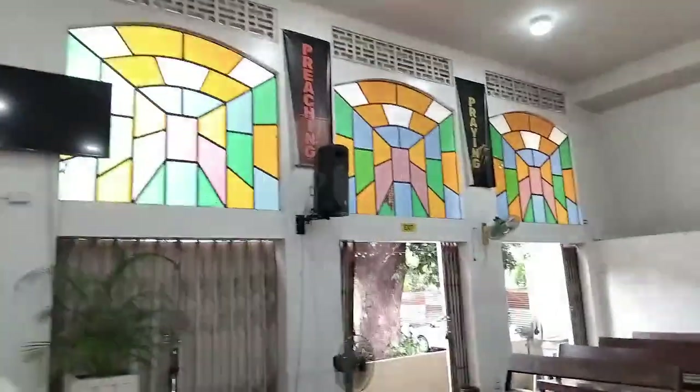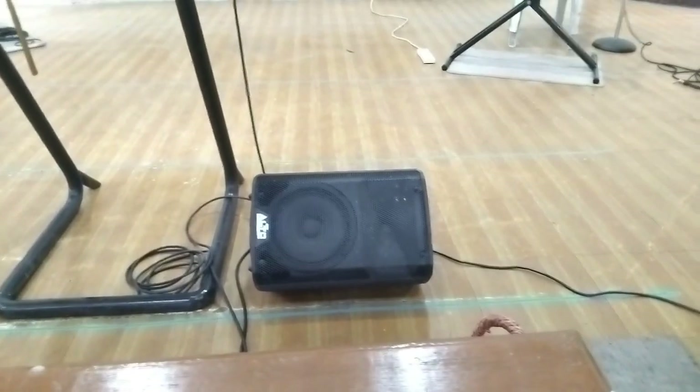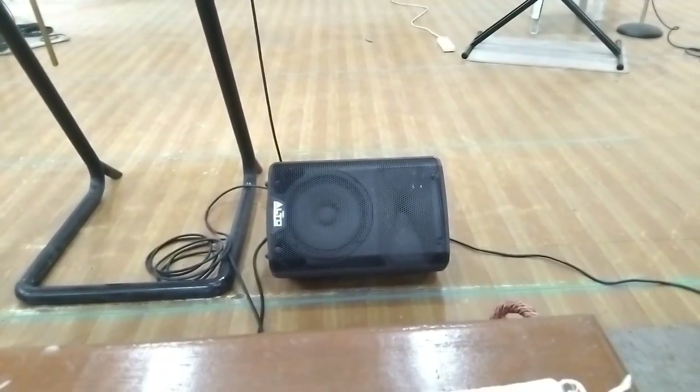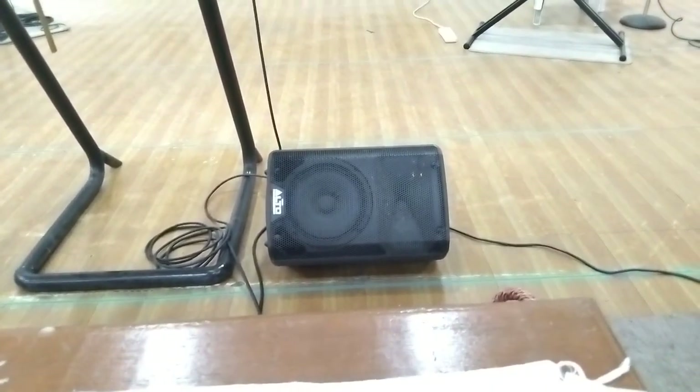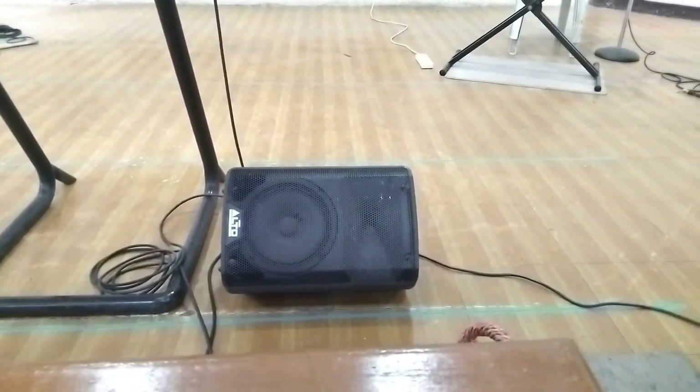Tinaas po namin siya na around seven to eight feet. At sapagkat nakapan left and right na siya ng malayo, naging wide siya. Kaya kailangan namin magkaroon ng center fill para yung mga nasa harap ng congregation ay mapakinggan pa rin ng maayos — magandang distribution ng audio.